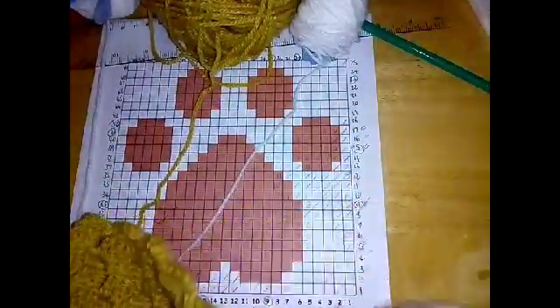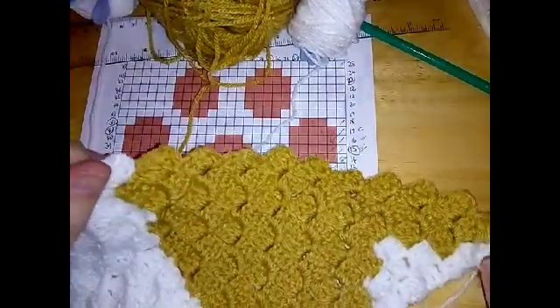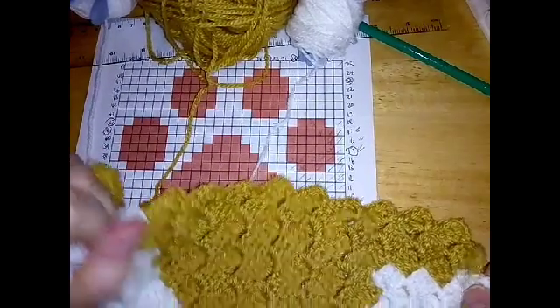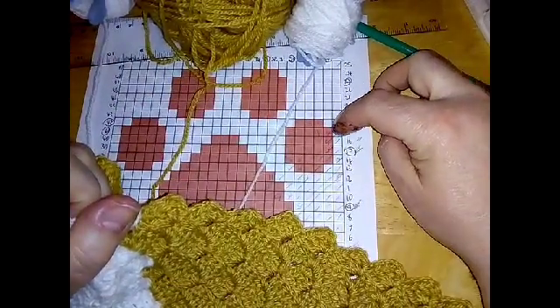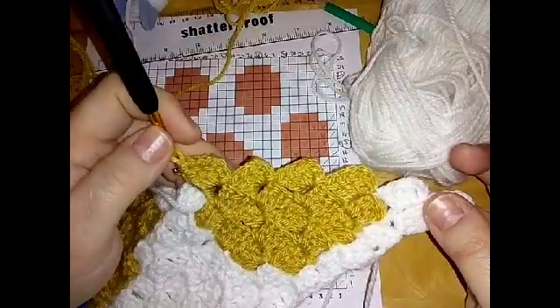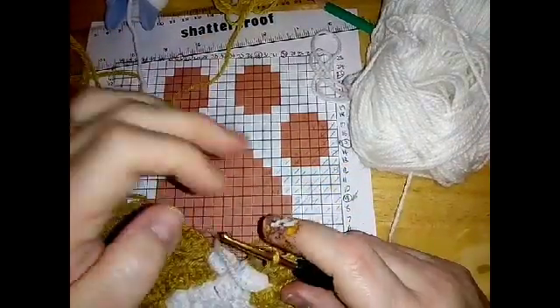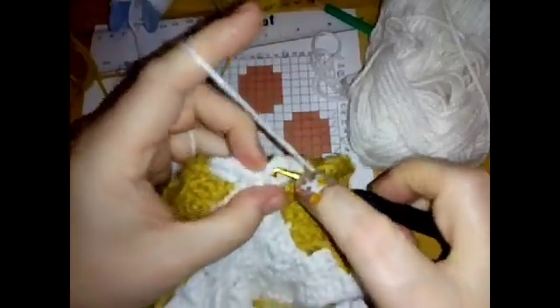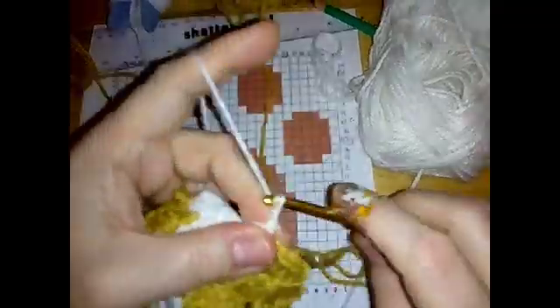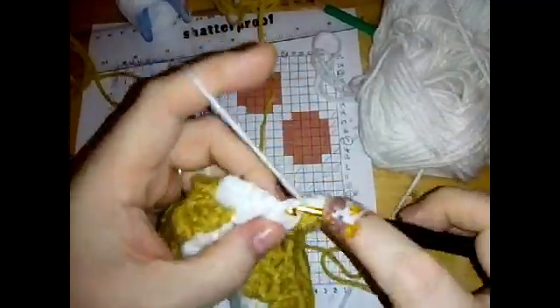For row 19 we're going to start with two blocks of white and then four beige. I'm going to let you do those color changes on your own - two white and four beige. Then you're going to do one white and then eleven beige. Bring this white over and do just one white and then eleven beige. I'll see you eleven beige squares later.